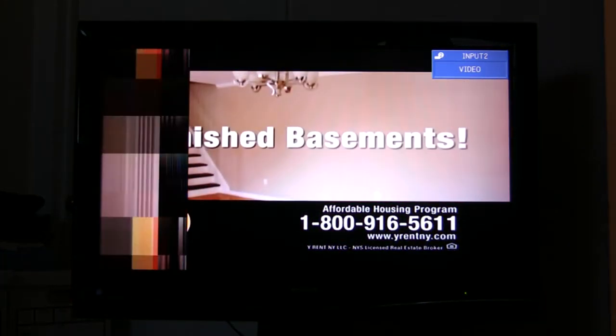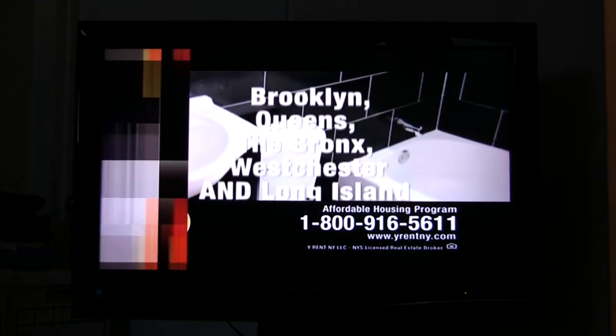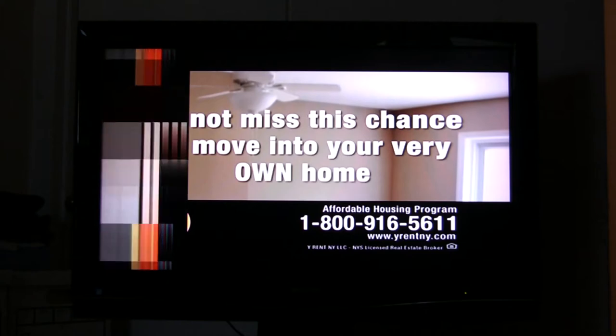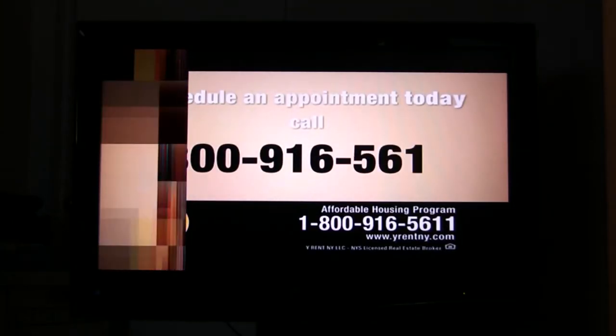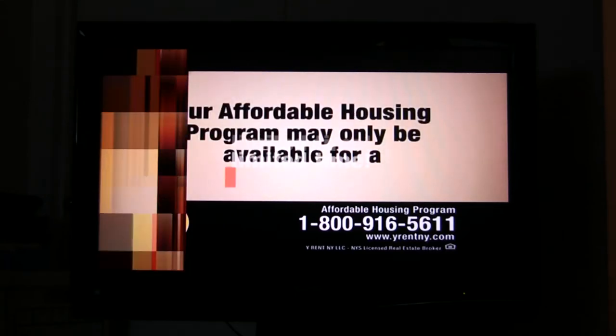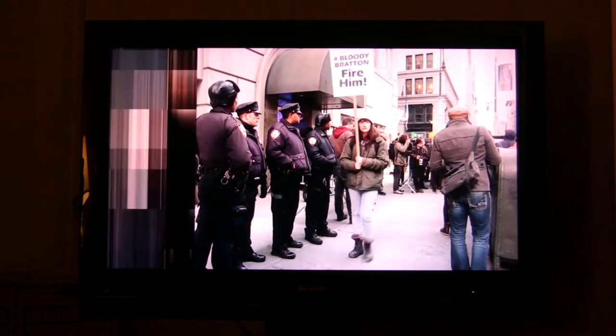We're going to turn it on and see if the problem has corrected itself. No — it'll probably take a few more tries. Maybe we'll drop by our local TV repairman and see what he has to say. This is the Sharp Aquos troubleshooting video for our Sharp LC32GP1U, which is experiencing a picture problem.